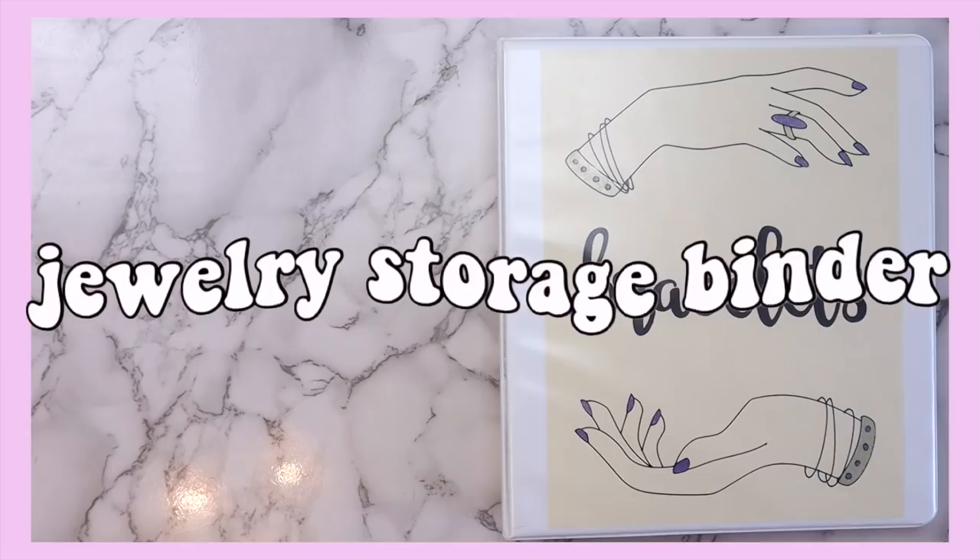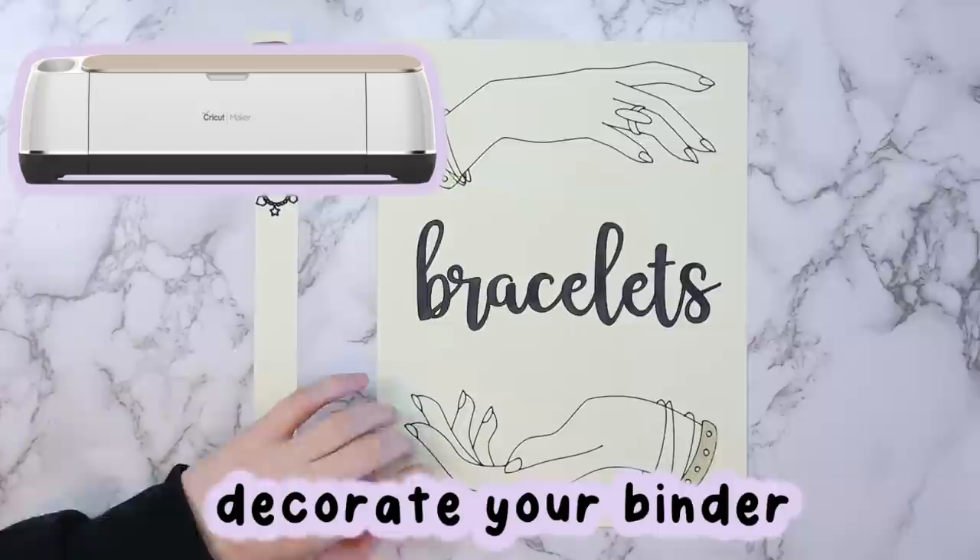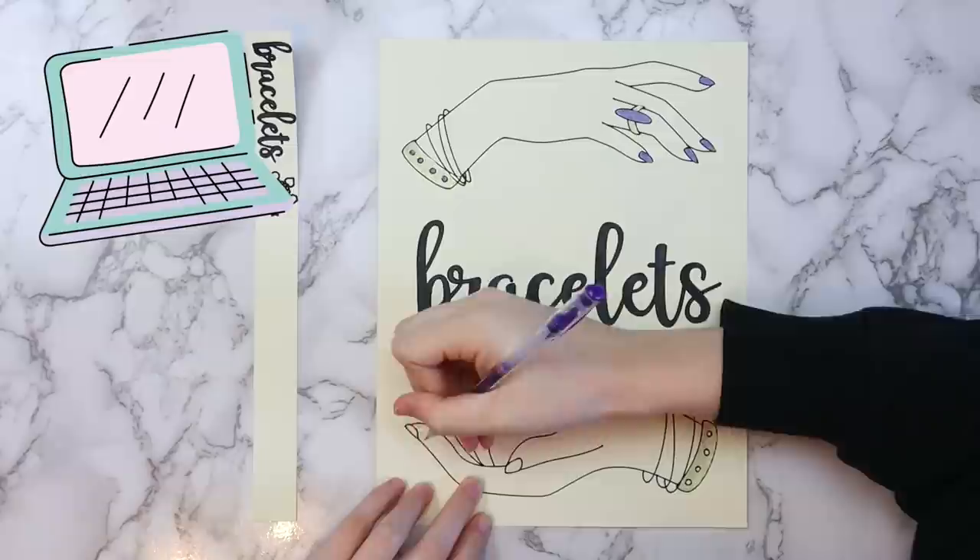The first project I made was this jewelry storage binder. For this project you'll need a three-ring binder, trading card or photo pockets, and some self-adhesive velcro dots — I got these ones at the dollar store. Start by decorating your binder however you want. I made mine using my Cricut and colored in a few parts of the design by hand, but you can also design a cover on your computer and print it out.